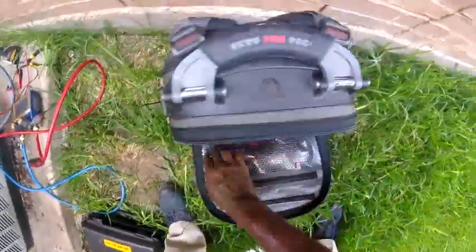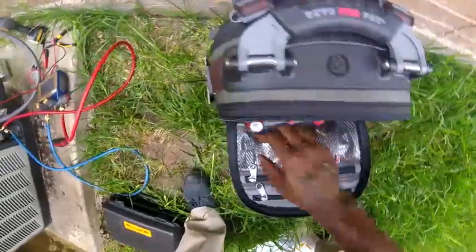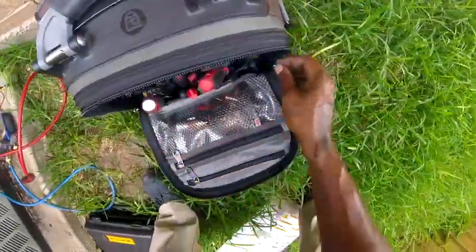I don't want to grab a self-tapper. Cleaning out the bag — I know I'm not putting self-tappers in here.